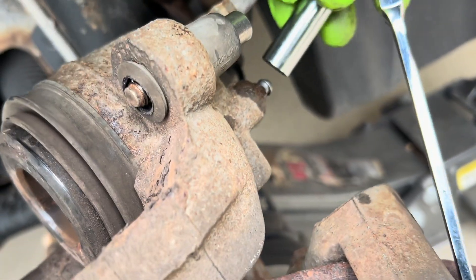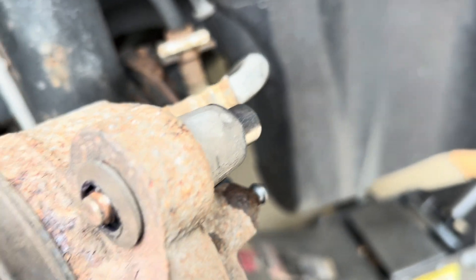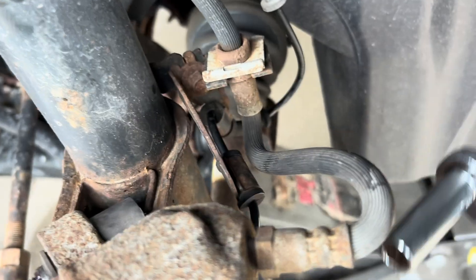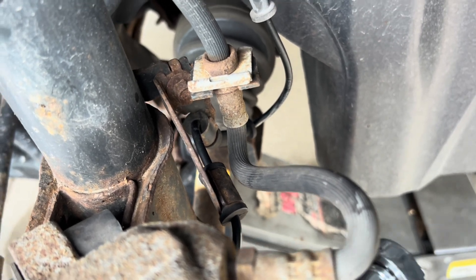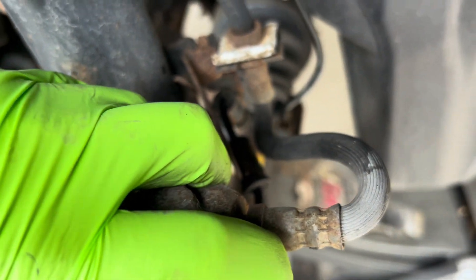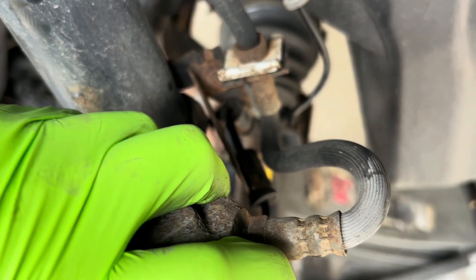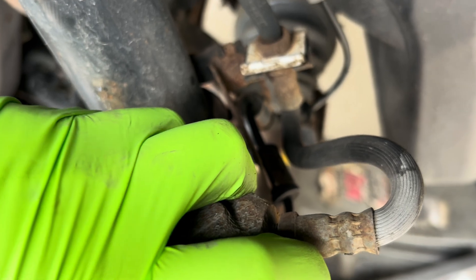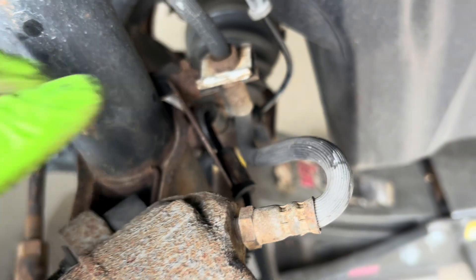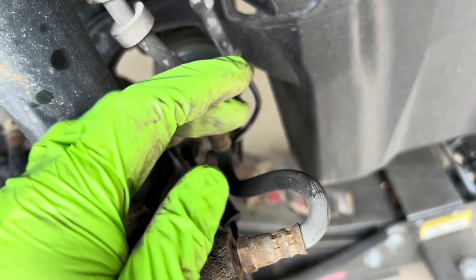So we'll try to open the bleeder screw with a 3/8 inch socket to see if the problem is with the brake line or with the caliper. Let the bleeder open. It's loosened now, and if I push it — yep, there's brake fluid rushing out. So the problem is definitely the brake line.